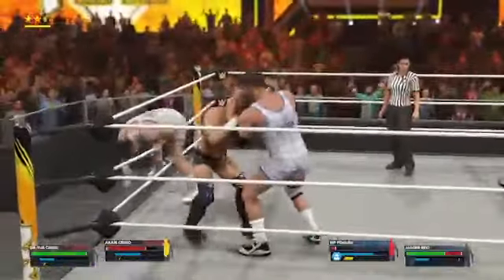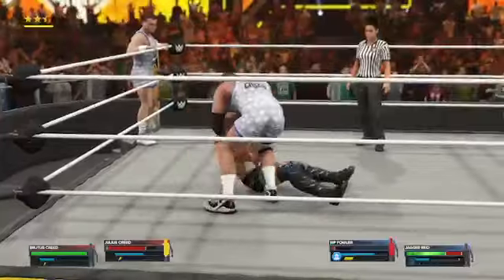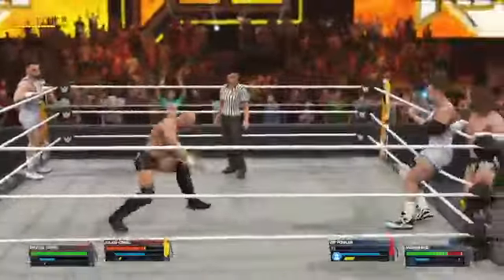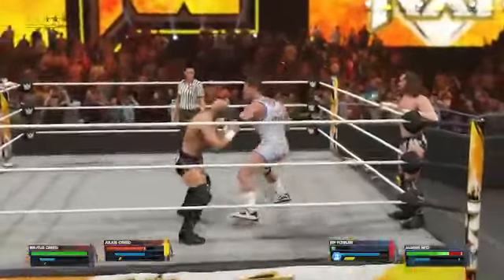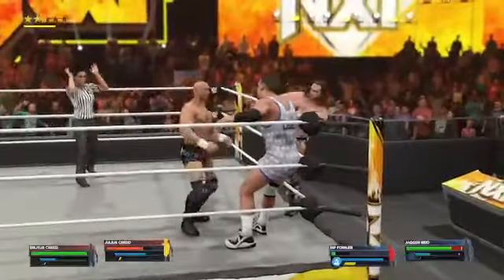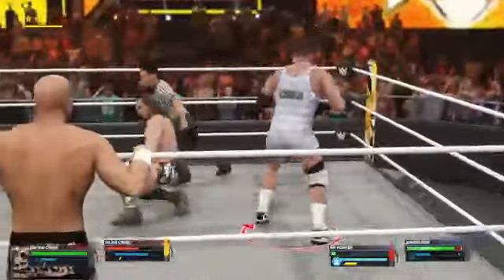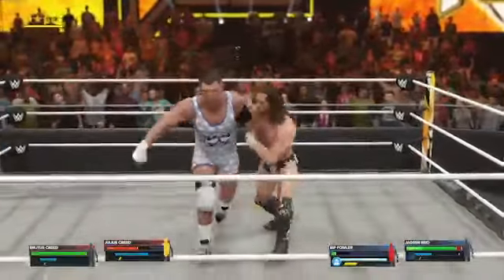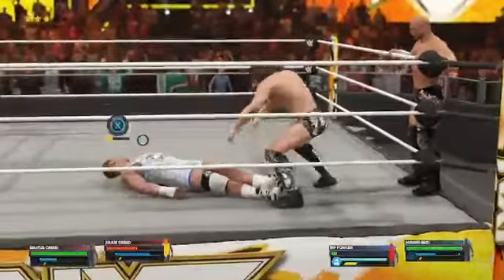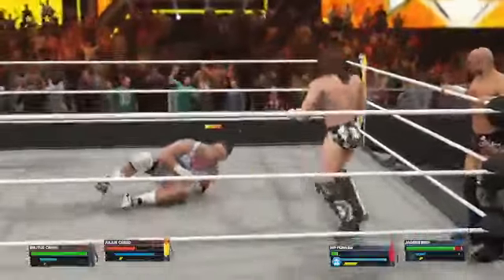German suplex. T-bone into a power slam. And Julius gets met with a response — elbow smash. Right to the body. Kick lands. Sharp elbow. That turns it around for Julius. Boot to the stomach gives them separation.